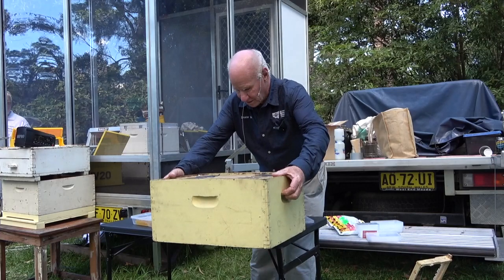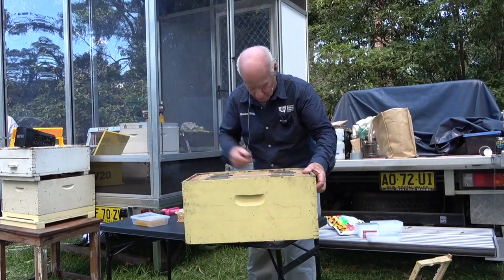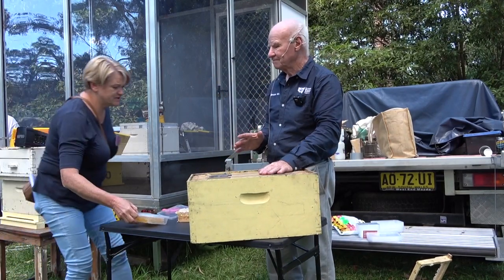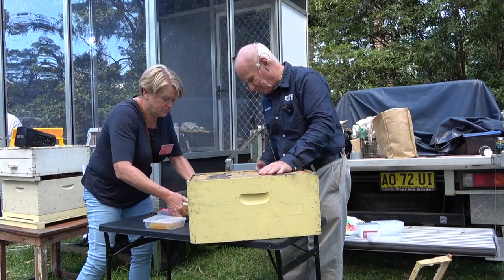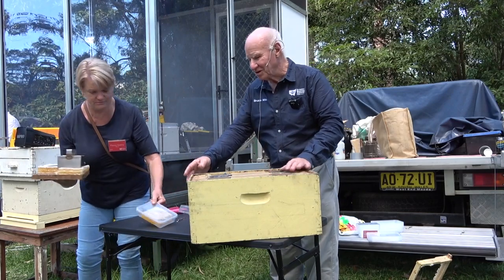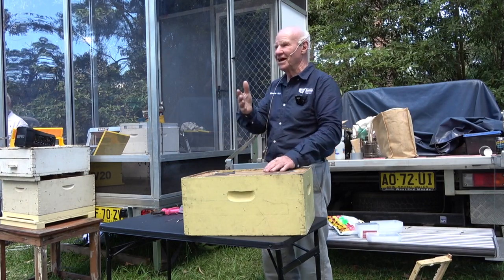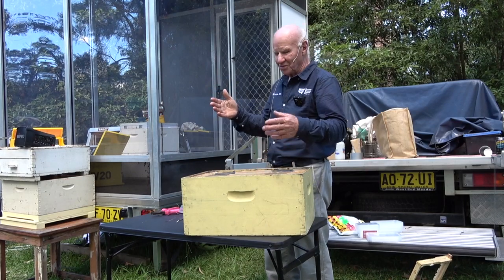The important thing is to have the hive so it wants to collect pollen. What makes bees collect pollen? Bees need to collect pollen because pollen is the transfer — pollination transfer of pollen from the anther to the stigma of a flower of the same species for pollination to occur.